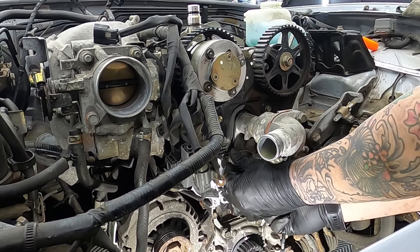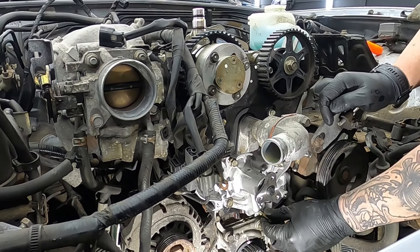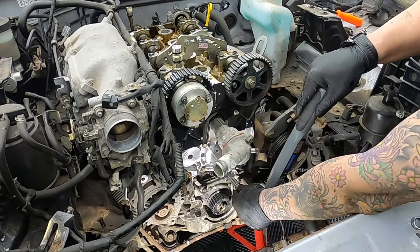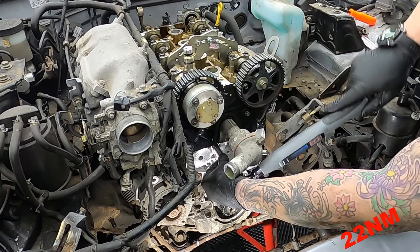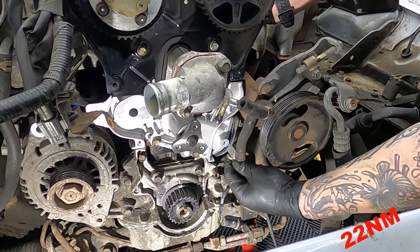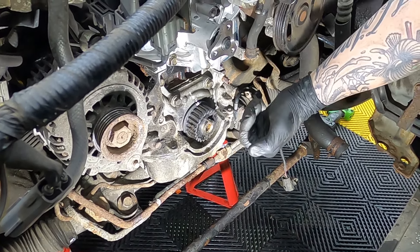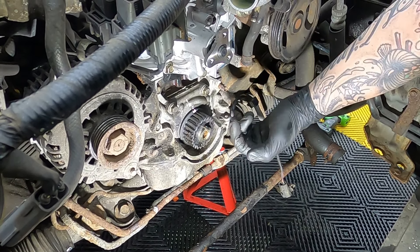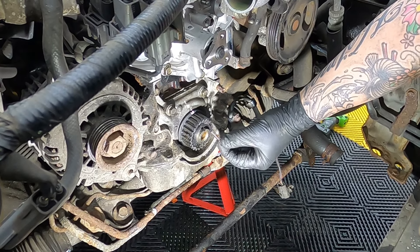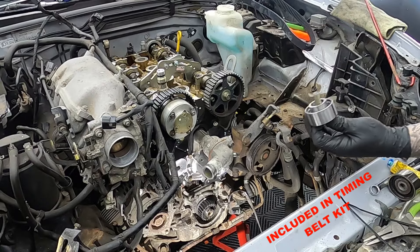With all the mating faces nice and clean it's now time to install the water pump. Apply a nice amount of sealant, pop a nice fresh gasket on, a little bit of sealant on the coolant neck and the other new gasket, and then the new water pump. These need to be torqued down to 22 Nm in a cross pattern. Bolt back on the water neck — these two need to be torqued down to 20 Nm.